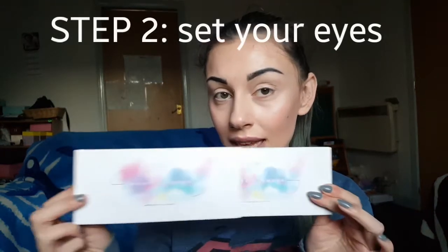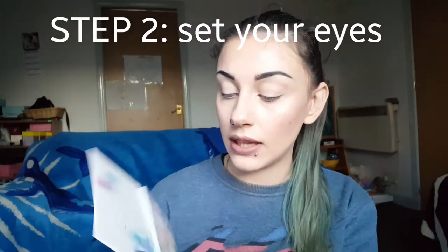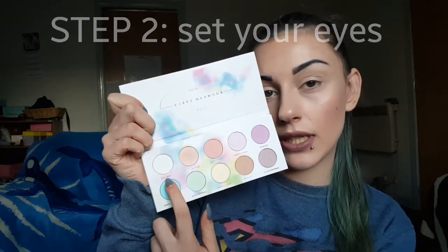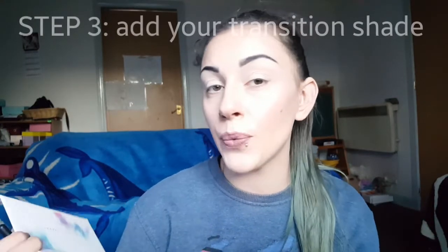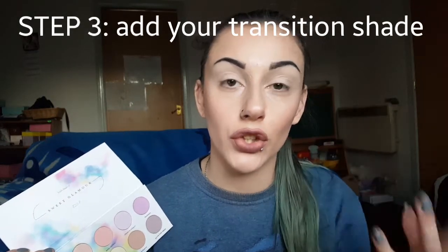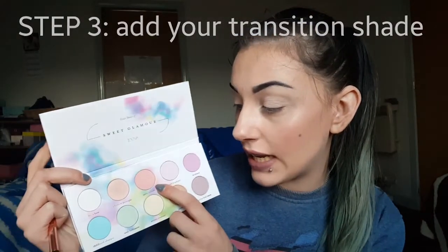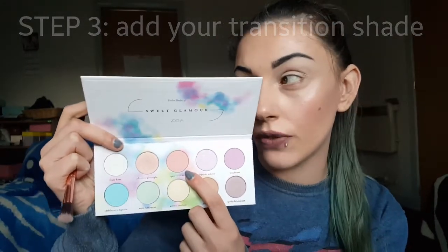First I'm going to be going in with the Zouiva Sweet Glamour Palette. This is just to set that concealer on my eyes and I'm going to be using the shade Fuzzy Haze which is this white colour here. Now our eyes are all set, we're just going to go in with the same palette again and start to build up our transition and crease colours. So first we're going to be going in with the shade Quite Realistic, which is this pinky peachy sort of tone here.